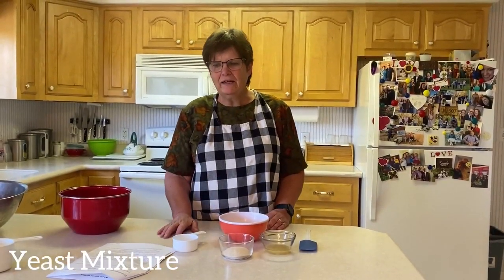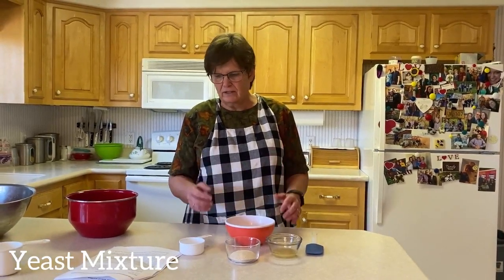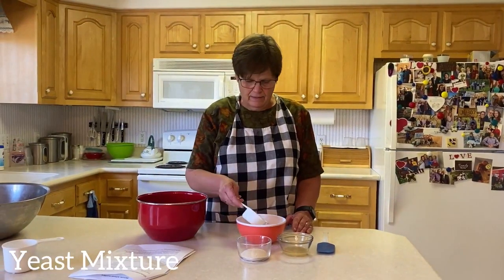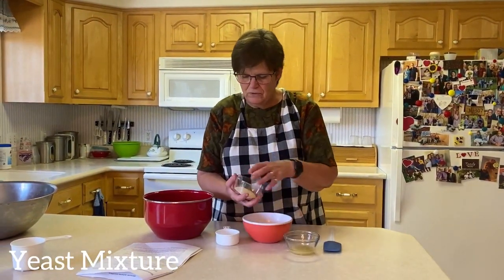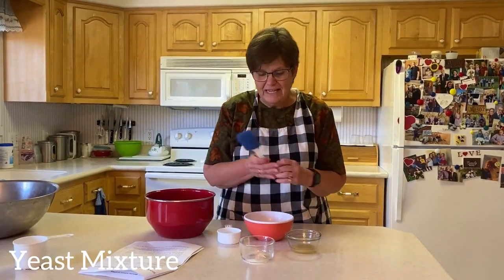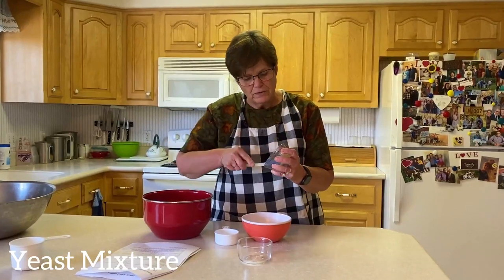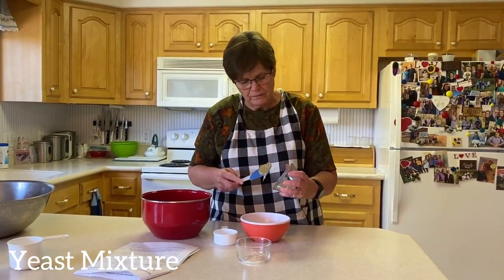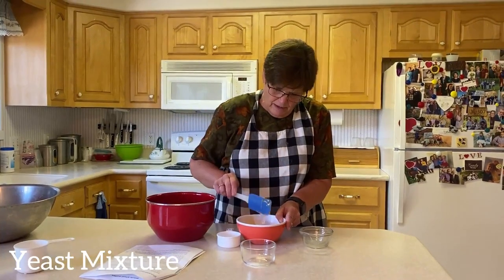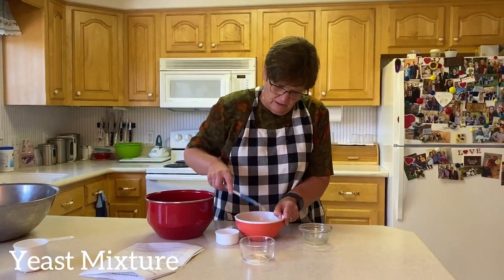When you begin, you have to get the yeast going first of all, because you want it to sit for a bit. One half cup hot water, two tablespoons yeast, and this is a recipe that uses honey, which is better for you. Some recipes use sugar — I like the honey. Then it sits there for a while and the yeast starts to do its thing because it's in warm water.